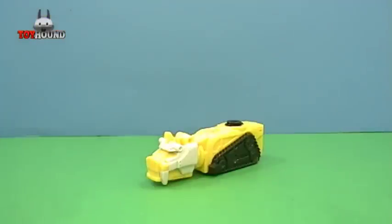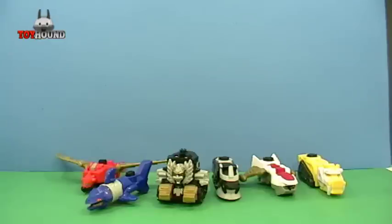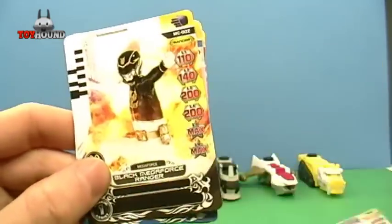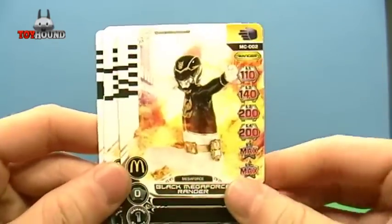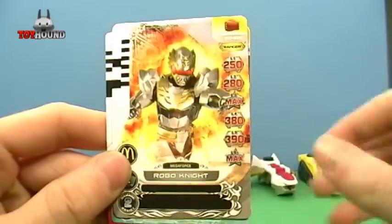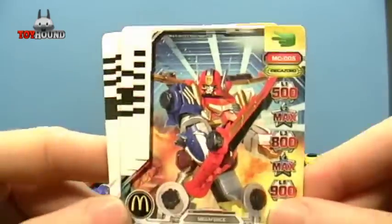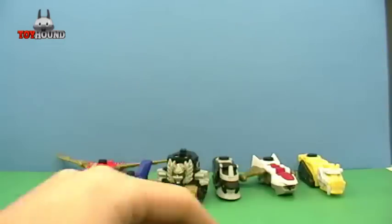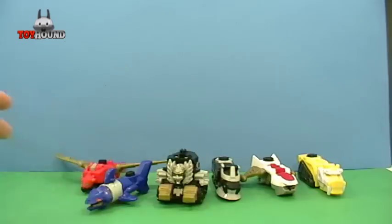Next I'll show you the six trading cards that come with it, and then the Megazord assembly. Here as you can see is all the Megazords, and I want to show you the cards real quick — that's what the first one looks like, and then the second one, and then the others. Put those off to the side.